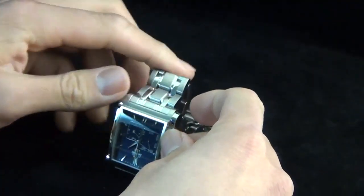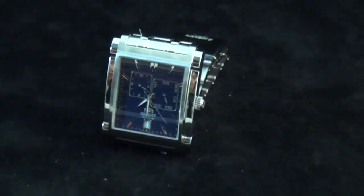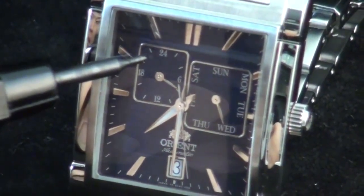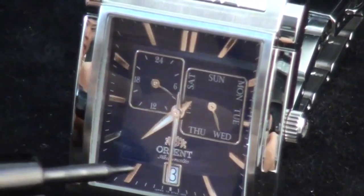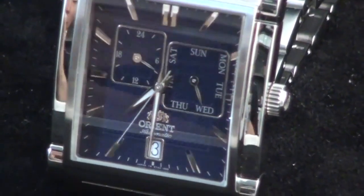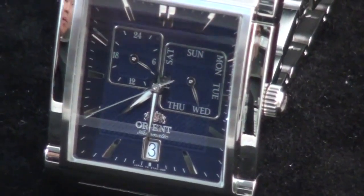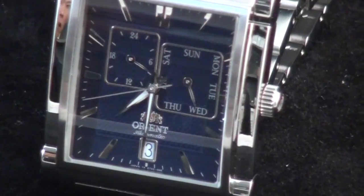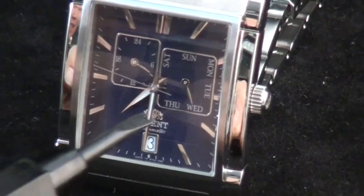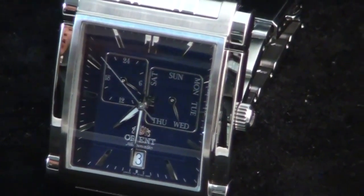Now to the dial. There are three things you should see: a 24-hour indicator, a day wheel as a day indicator, and a date wheel with a window at the bottom. The 24-hour indicator works with time, so wherever you set the time, the 24-hour indicator is going to follow that. The date indicator clearly shows you which day you're on and the date.